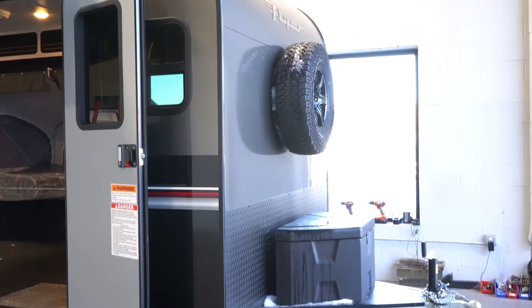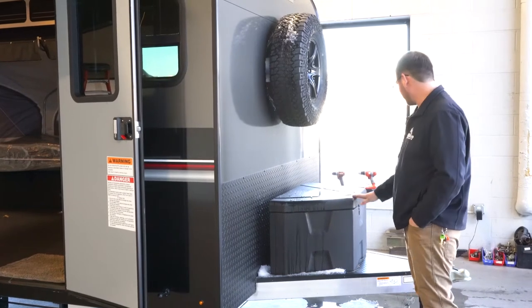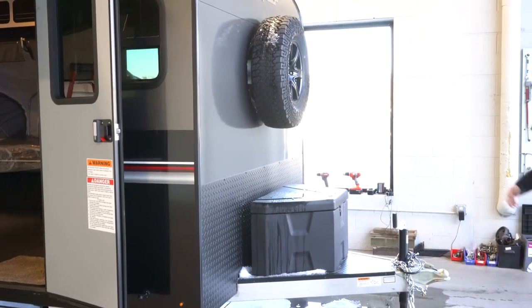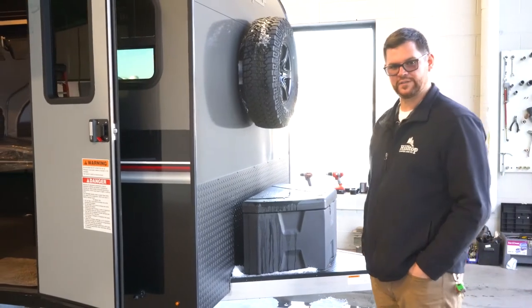Just like all the other INTECHs, it's an all-aluminum frame, a fiberglass shell, and a fiberglass roof. You do have a front storage compartment up here and your propane tank is fixed on the outside. Being that this is more of a toy hauler utility trailer, it's not quite the same as most of your camper RVs.